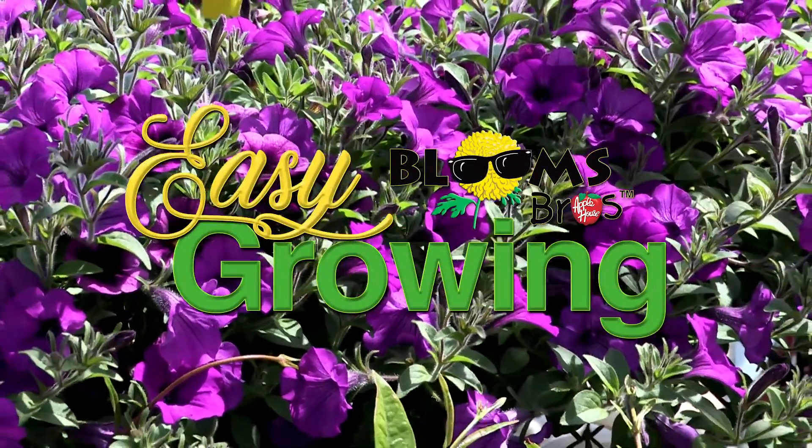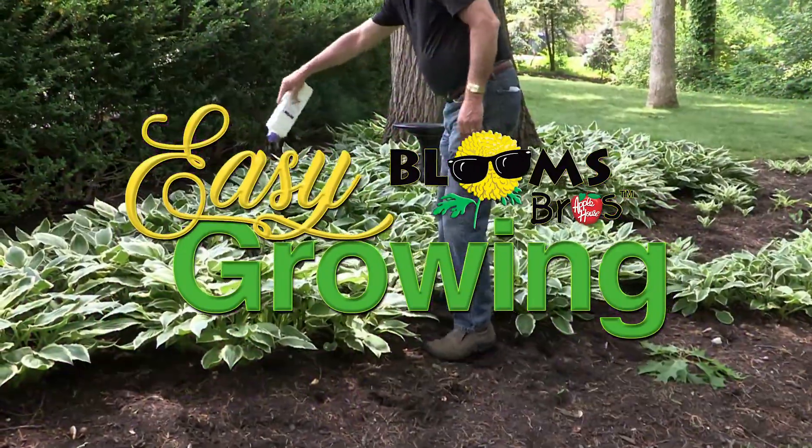It's time for Easy Growing with the Apple House. Here's Tom Cummins with planting tips for spring. Hi everyone, welcome to Easy Growing. This is Tom Cummins with the Apple House, home of the Blooms Brothers.